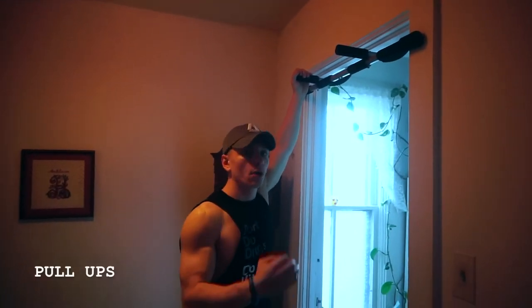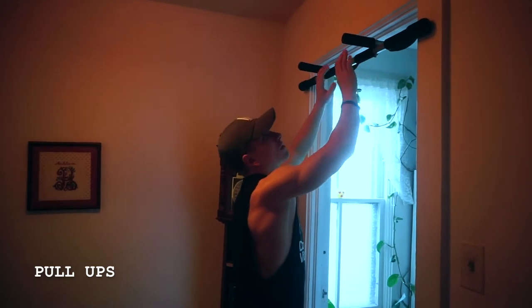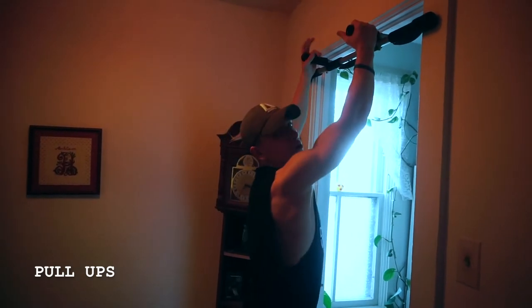Alright guys, when it comes to pull-ups, whether you're doing a neutral grip, supinated or pronated grip with your hands forward or underhand, the form is very similar no matter what. So I'm going to be using a neutral grip here.